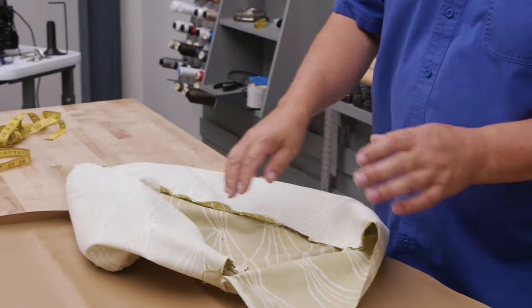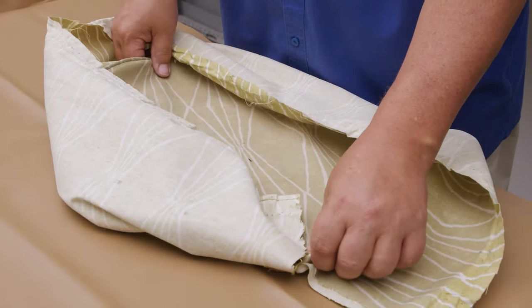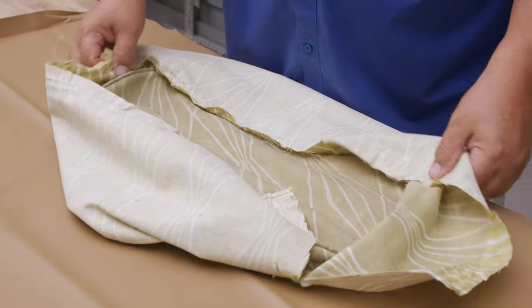The old fabric was just a regular upholstery fabric and it doesn't have much stretch at all — along the warp and the weft it doesn't stretch. The bias is right here and it stretches pretty good there.